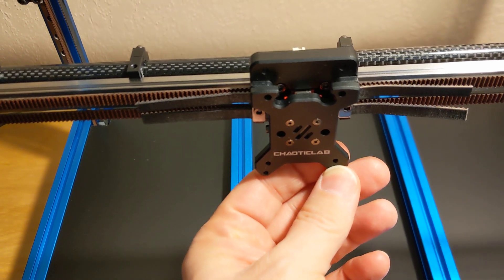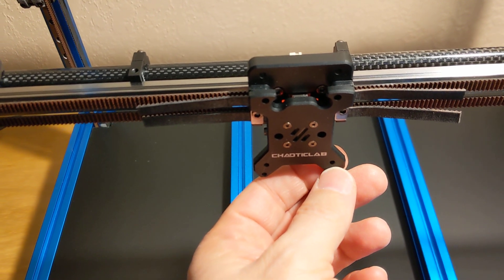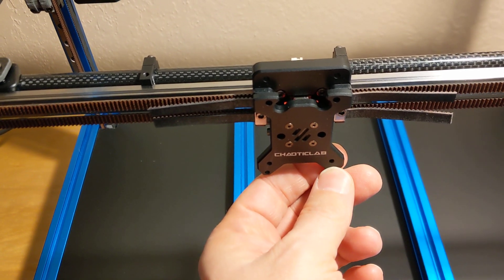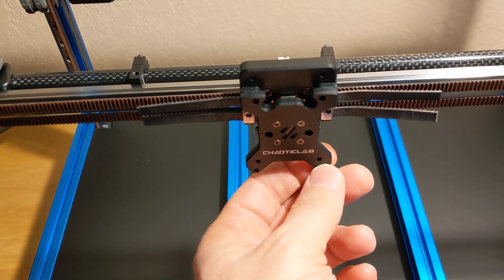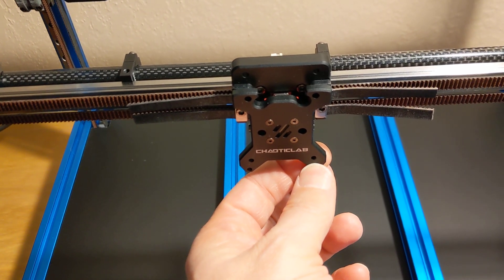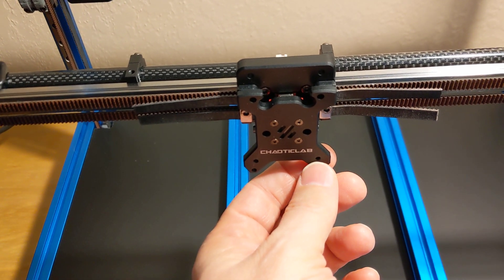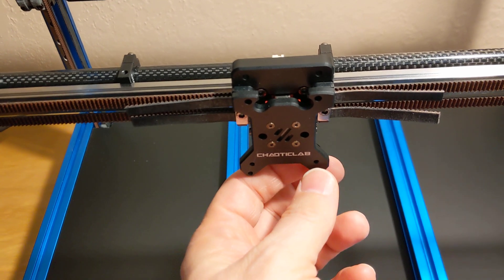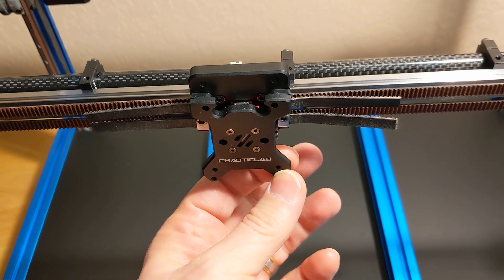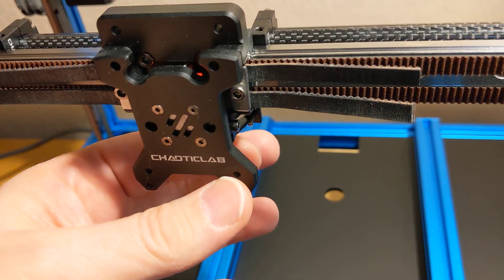Right in here, their manual kind of says that most of the 3D printed taps use M3 by 5 millimeter long, but they suggest M3 by 3 millimeters or even 2 millimeters. That's practically a direct quote from their manual. It's like, why don't you just make up your mind which one should be used and include it with the kit? I don't get it.